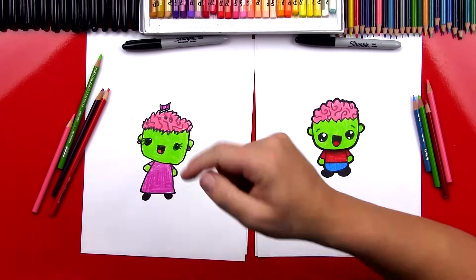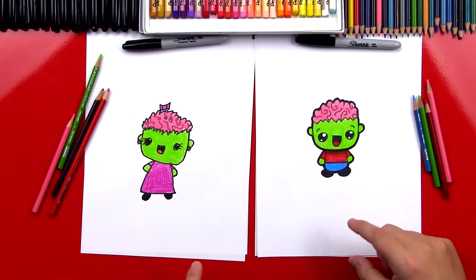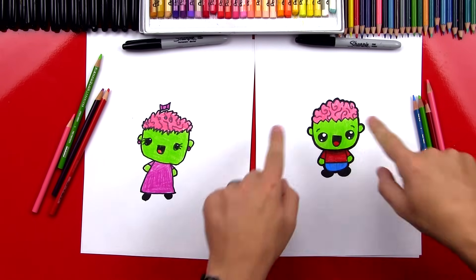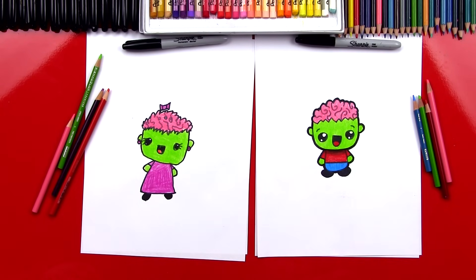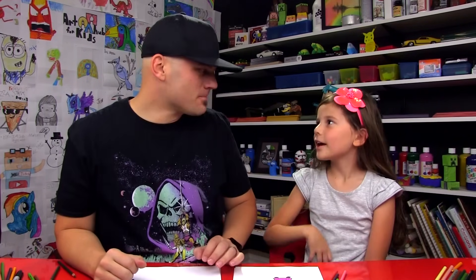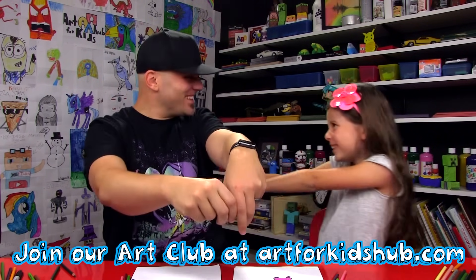Hads, great job on coloring your zombie — did you have fun? I think it's awesome that our zombies look different. I hope you guys at home draw different details on your zombies and make them your own. You could even finish the background — maybe draw a road and they're looking for more brains, or they could be in a graveyard. You could draw other zombies, their friends, next to them. We hope you had a lot of fun drawing your zombies with us. See you later, friends! Goodbye. Should we be zombies? Brains! I want to eat your brains. That's creepy.